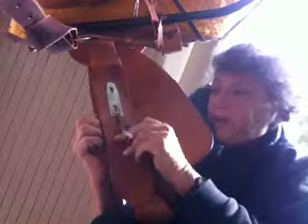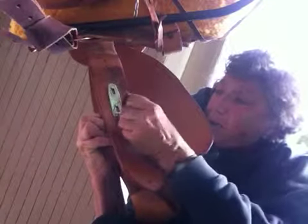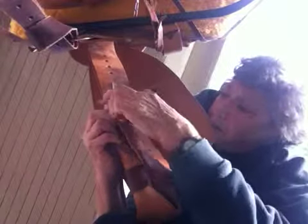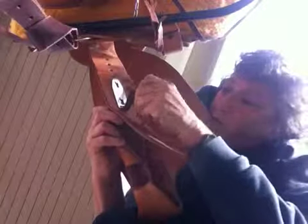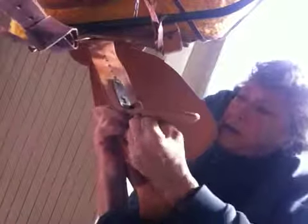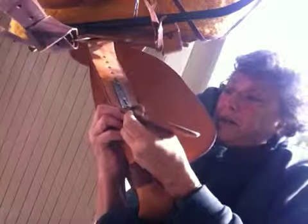To ensure that nothing falls off, it's really important to take the bottom rawhide and lace it through the stirrup leather so that nothing comes loose. You can lace it through whichever hole you want, just pull it through and have it come out the next one, and you're done with a really secure stirrup leather.